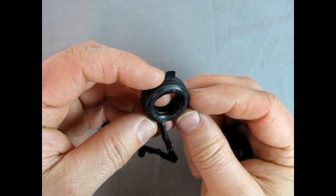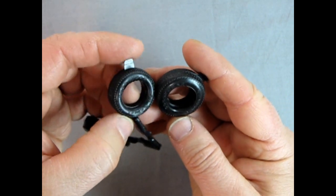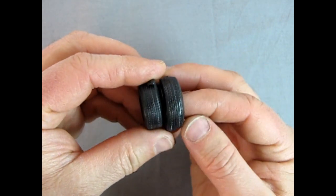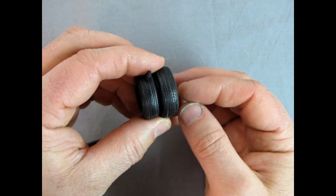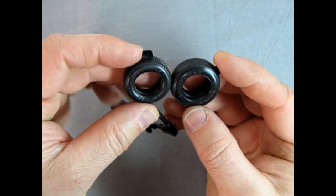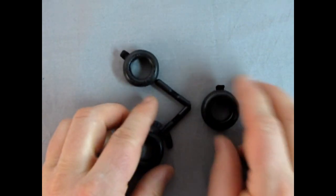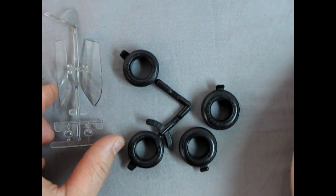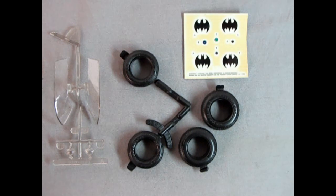Both are Goodyear radial GTs, of course. These were the types very popular in that early 80s period. I think Formula One style tires might look even better on here, but these parts are quite nice and will make your Batmobile look really fabulous.